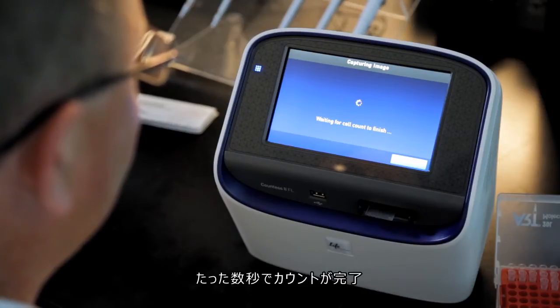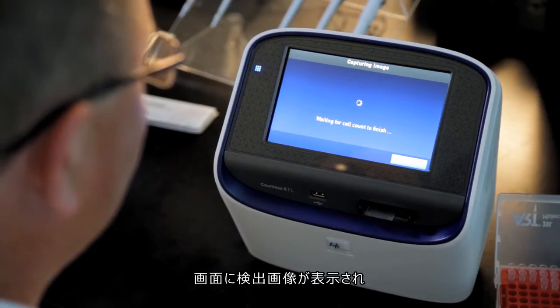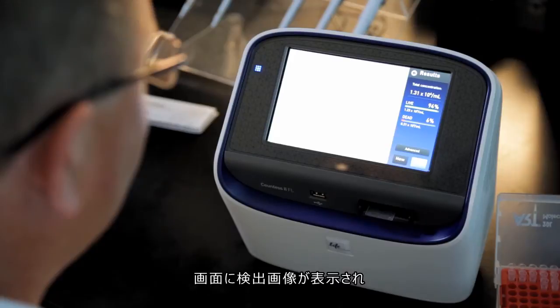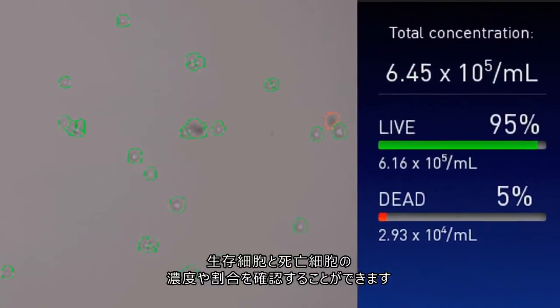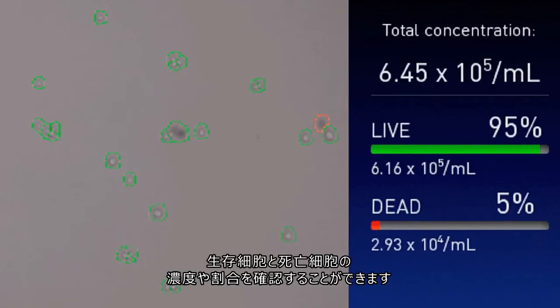Cell counts are collected in under 10 seconds. The Countess2 FL cell counter provides an image of the results for visualization, showing the concentration and percentages of both live and dead cells within the population.